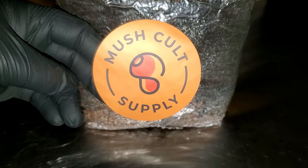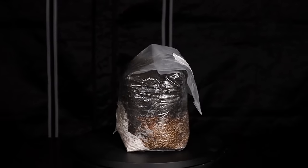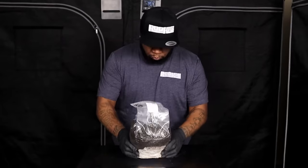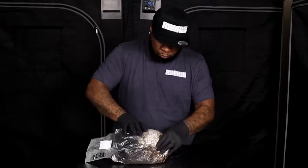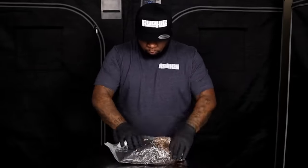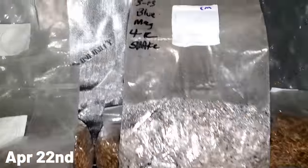In episode three I showed you how the mycelium looks in the all-in-one bag when it's time to do the break and shake, and that's what we did in episode three. In today's video we're going to be putting the all-in-one mushroom bag in the fruiting conditions after I get it set up to do the hoodie tech, which I'm going to try for the first time.